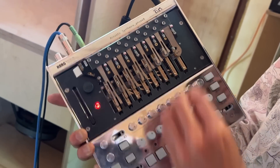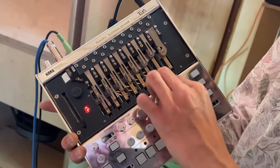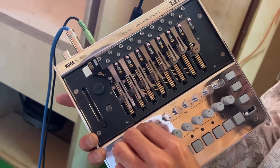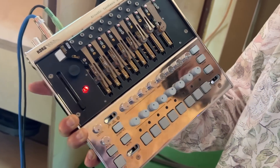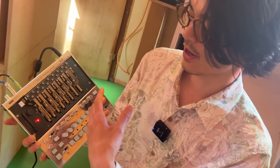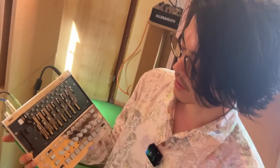We've got some envelope controls to make it a bit shorter or longer. The envelope is superimposed on the natural sound after it's hit. We basically have a VCA on the output of each voice, and we can cut it short.